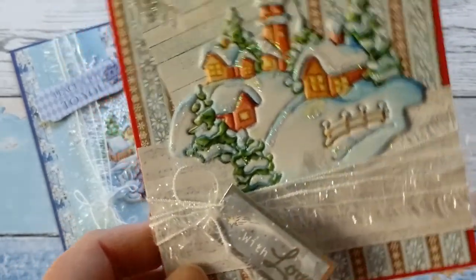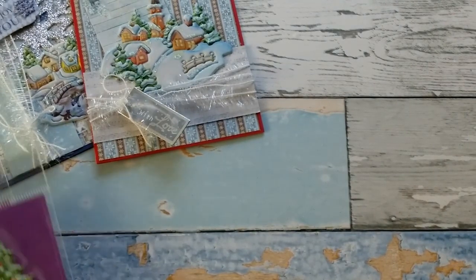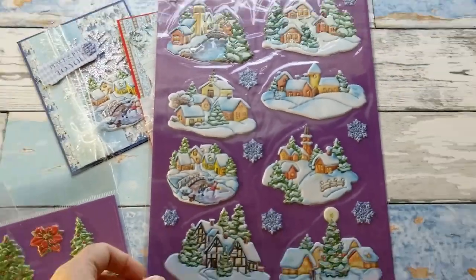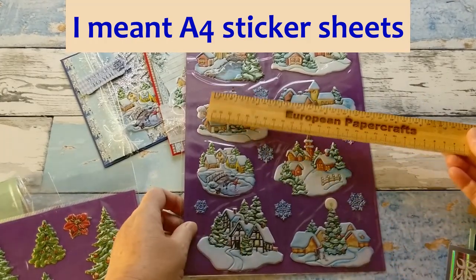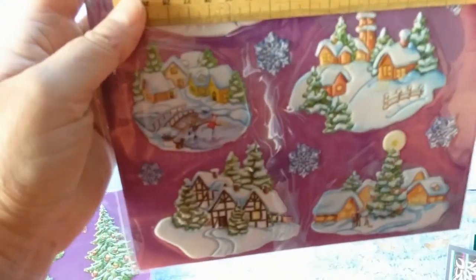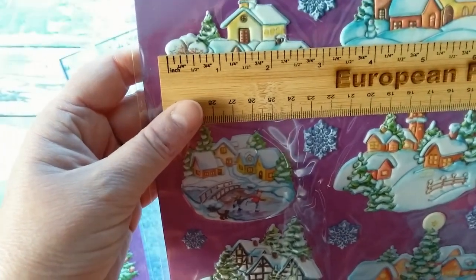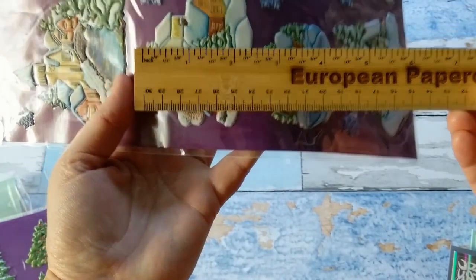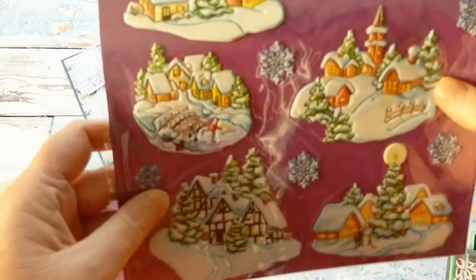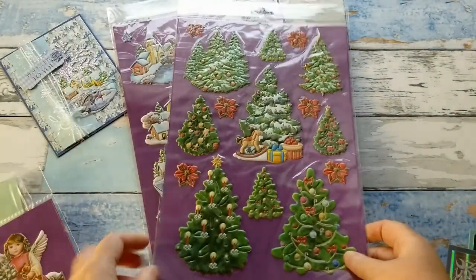With a 'With Love' sentiment I had in my stash, and here is another one of these stunning stickers. So let's take a look at those stickers — they come in big sticker sheets. Let's zoom out: these are big A7 sticker sheets, and even the stickers themselves are not small.